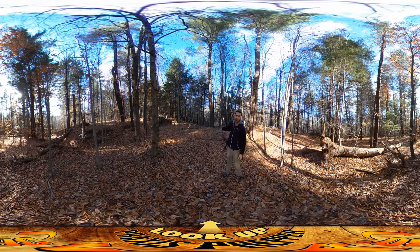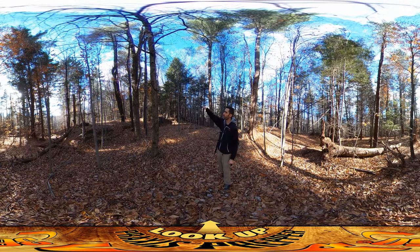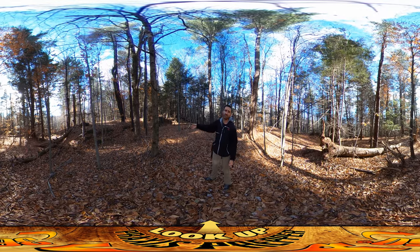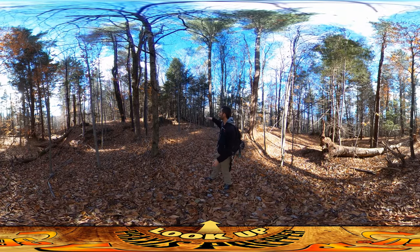Behind the kitchen is a utility room, back here is the pantry and the downstairs bathroom. The downstairs bathroom is just below the upstairs bathroom, and the idea is that we'll be able to have the gray water from the upstairs bathroom feed into the downstairs bathroom — really easy, convenient access to that kind of stuff.